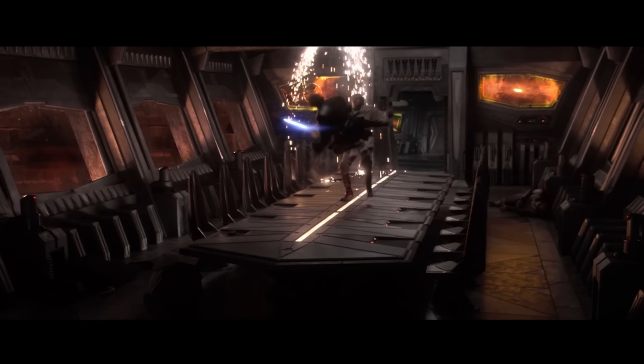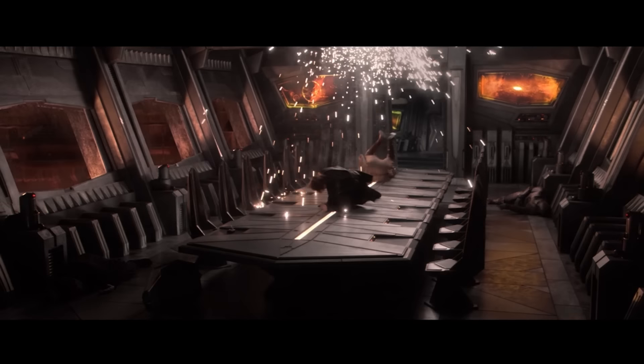Anakin was extremely lucky to land a two-footed Captain Kirk-style kick on an opponent standing up holding a lightsaber. Literally all Obi-Wan would have had to do is just raise the blade slightly and he would have chopped Anakin in half.